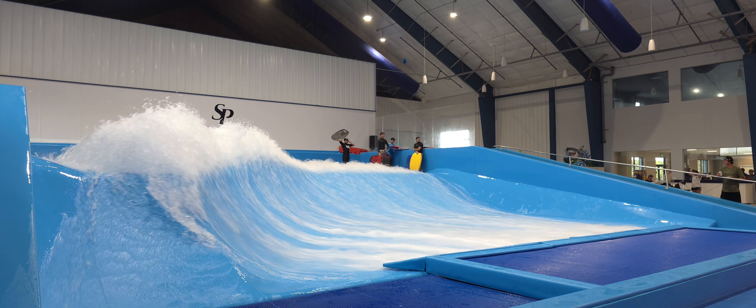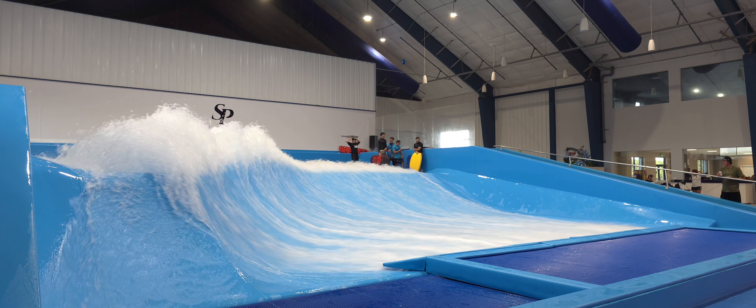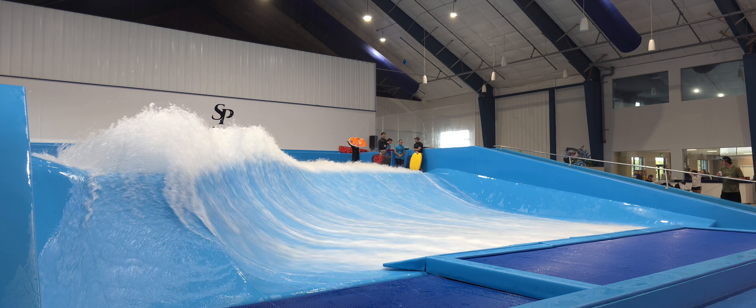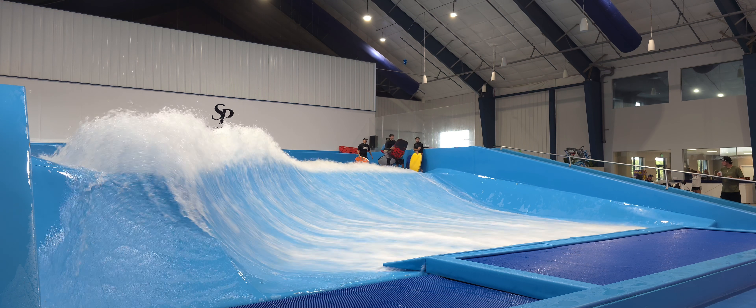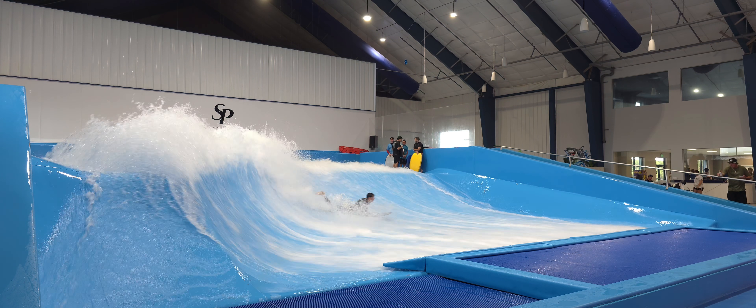Are you ready to see some pro bodyboarding action? Let's go ahead and get it started. Starting us off right at the top of the order, John Monaco dropping in for his first run.